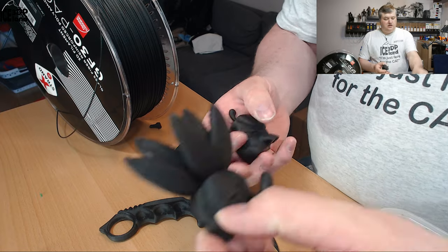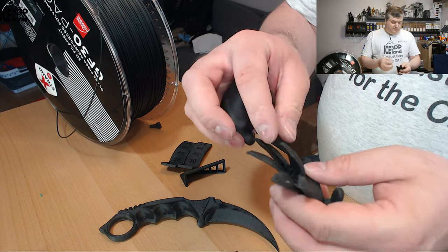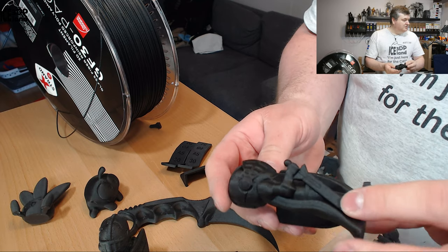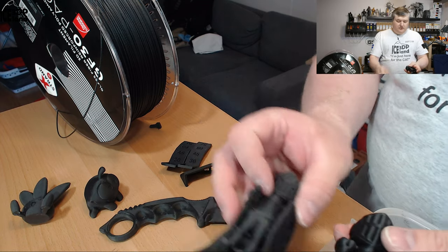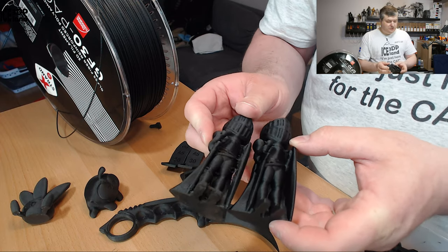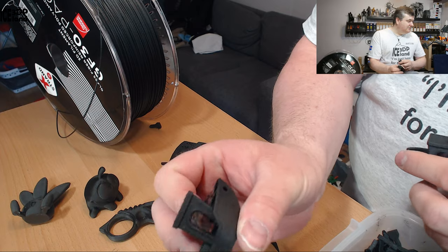I tested the Omnom model by Tessa and the Otis model by Gareth, both printed before I dried the filament. The Otis model had some stringing which I cleaned away — that's typical of wet filament. After drying, the layers look really clean with no stringing and excellent overhangs. You can also notice the wet filament looks slightly more gray while the dry filament looks more black — a small but visible color difference.